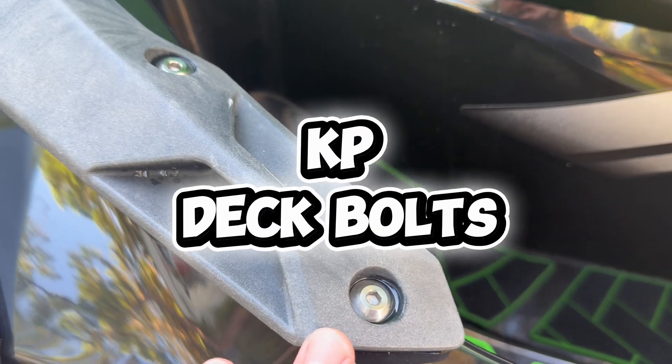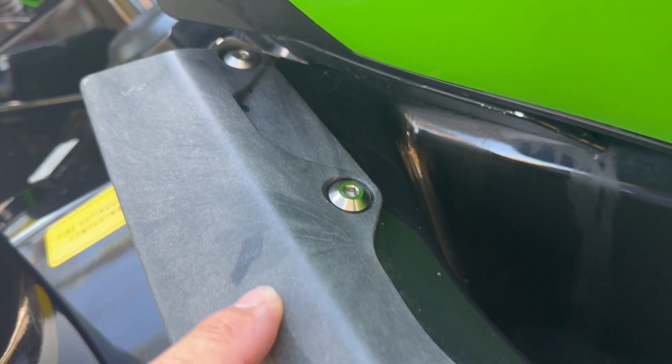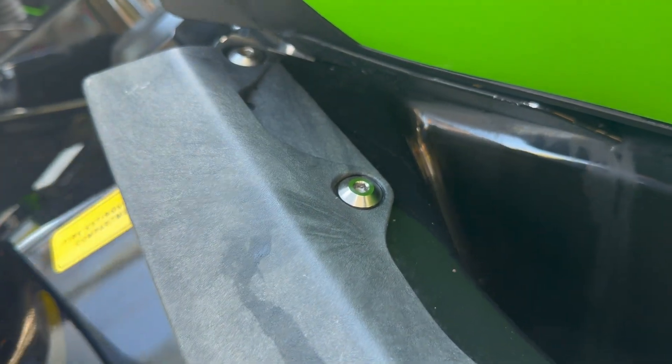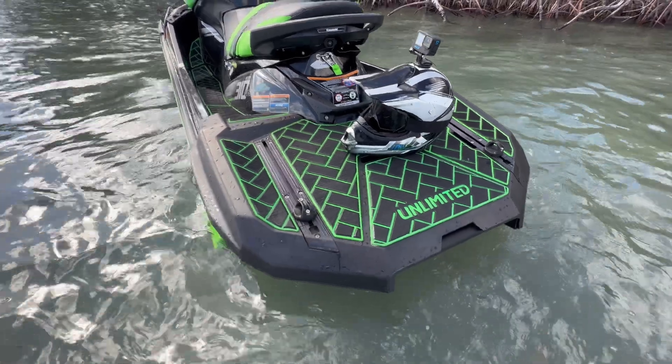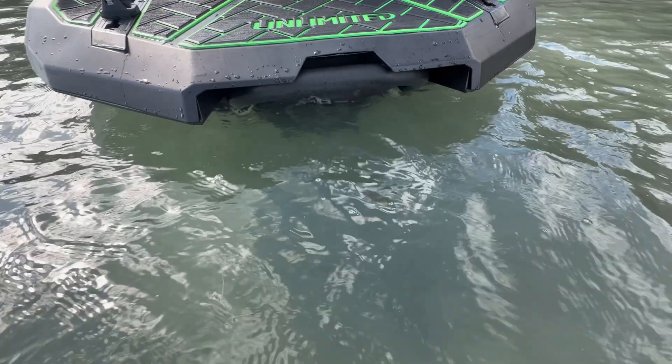Let's not forget about my Grade 5 Titanium Deck Hardware Kit from Kawi Performance. These are all custom machined by Kawi Performance — Grade 5 titanium — and they will never rust.